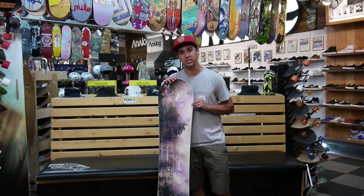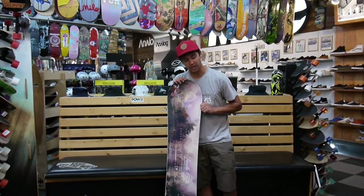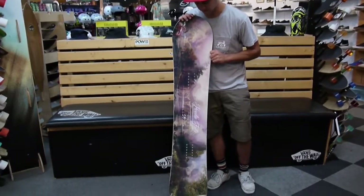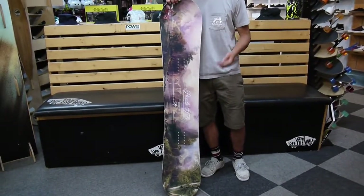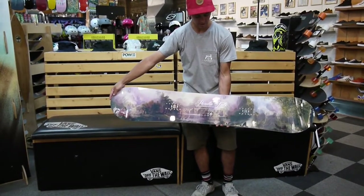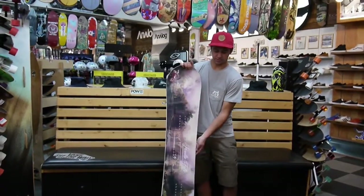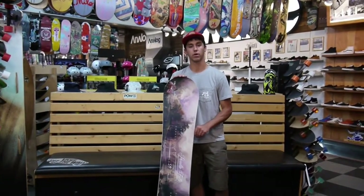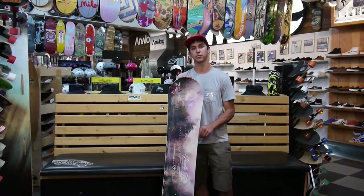Going along to the top sheet, this is probably the most insane snowboard graphic I have ever seen. There's a lot of insane detail going on on this thing — there's a whole kind of picture that goes along with it. So pretty cool. That is the Paradise from Capita. Be sure to come on down to Milo Sport in Salt Lake City to check it out, or at our website, www.milosport.com.